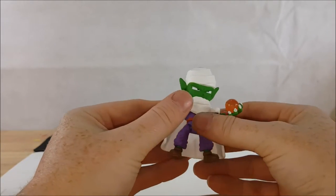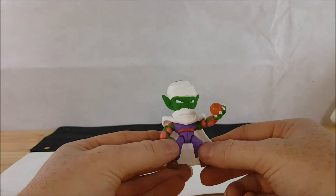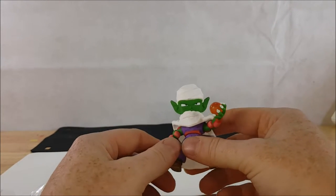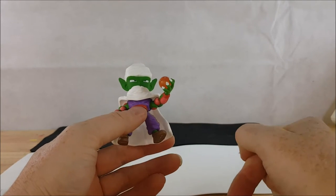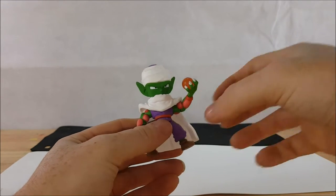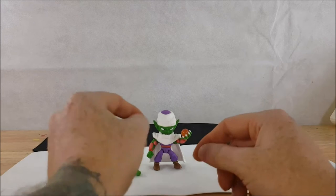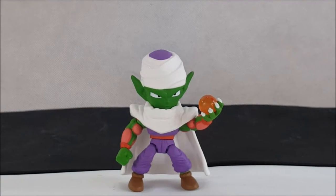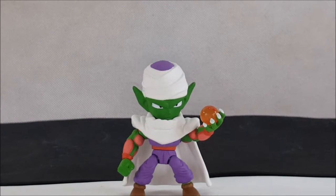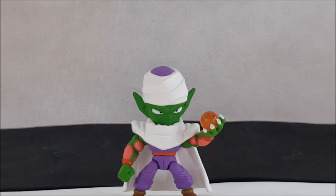He's going to go well with my Masters of the Universe Loyal Subjects minifigs, right up on my shelf. I'll probably review those a little bit later — I currently have Evil Lynn, Triclops, and Trapjaw. John already did a review on the Masters of the Universe Loyal Subjects line covering He-Man, Skeletor, Beastman, and Stratos. So I can probably go ahead and do a review on Evil Lynn, Trapjaw, and Triclops in the near future. If you want to see that, leave a comment.